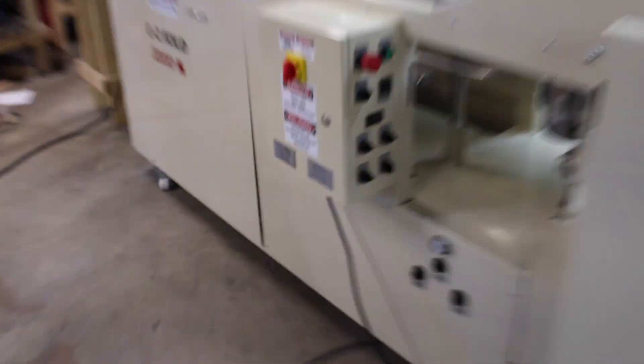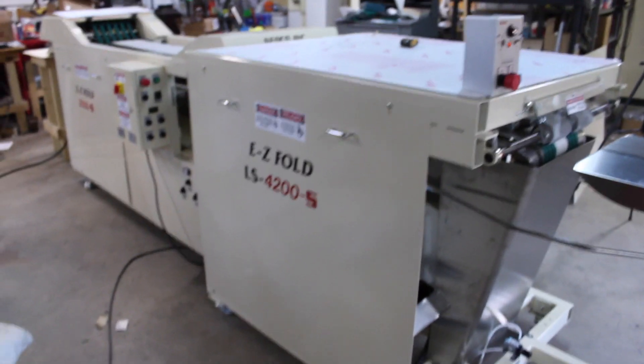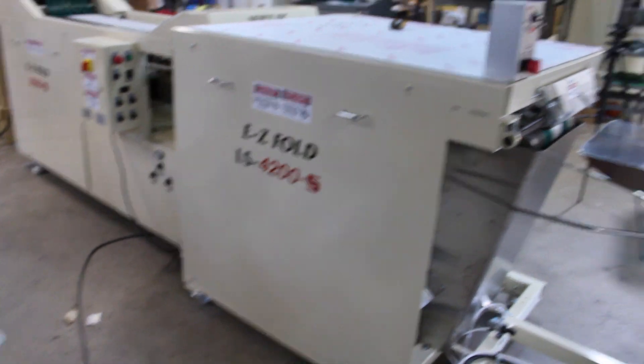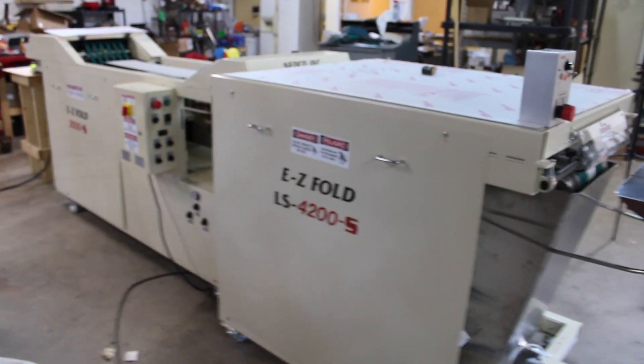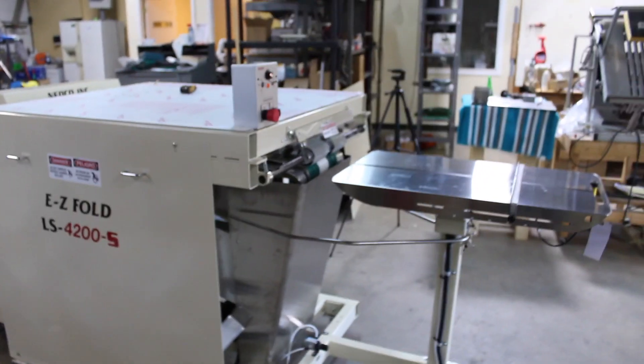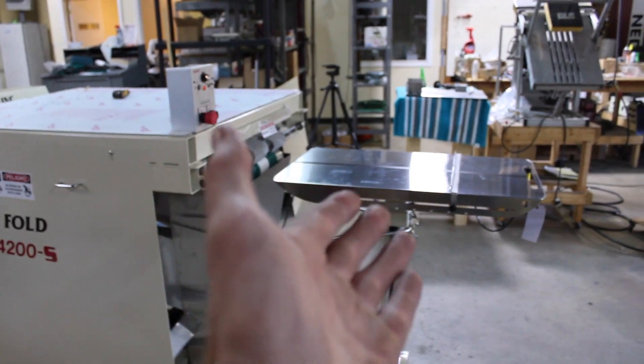You've got all your adjustments, which I'm going to go over. Now, this is your long sleeve attachment. I don't know if you're doing any long sleeves or not, but the LS4200 is what you're going to need if you're going to do it. And here in the beginning is your infeed table.